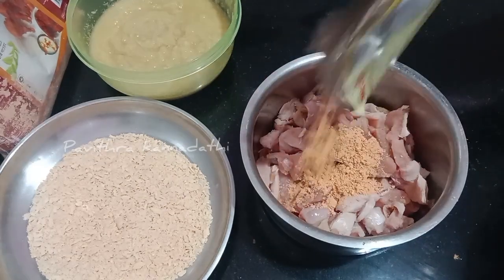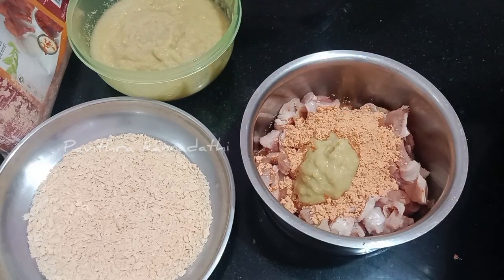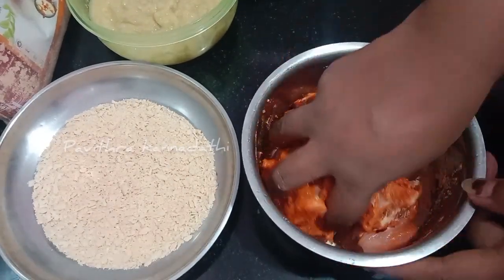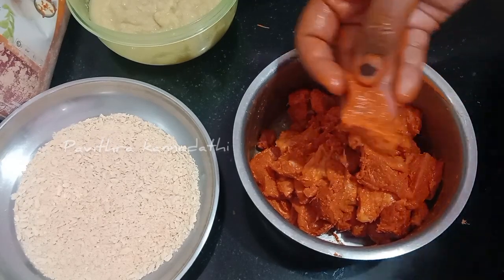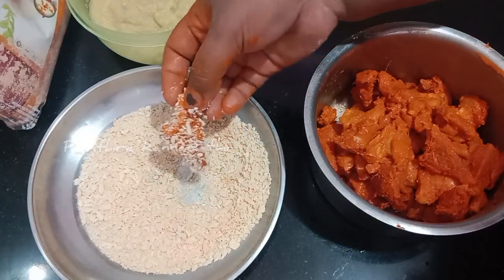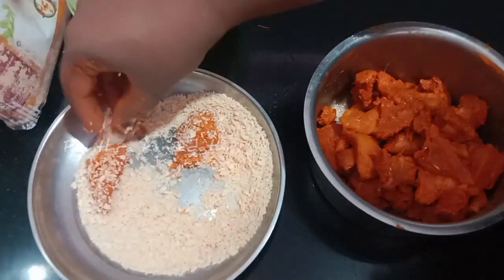Now, place it in a plate. Add 1 teaspoon of paste. Mix it up. Add 1 teaspoon of paste and mix it up well.